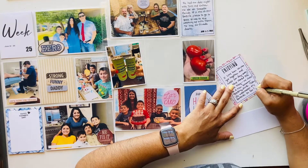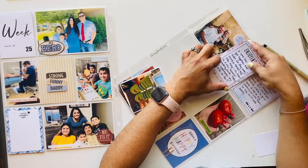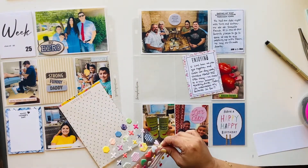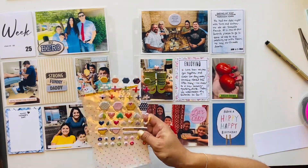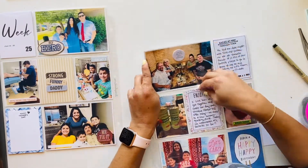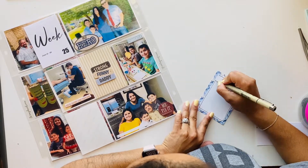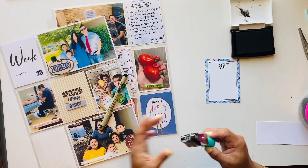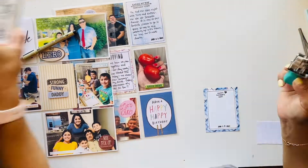Then I jumped over to the left side and journaled about Father's Day dinner. I used some puffy stickers from Coco Daisy — I believe from the 'Make It' kit — putting a little heart in between the two cards. I kept embellishing really simple because I'm trying to catch up and not spending too much time on each page. That pretty much concludes week 25.